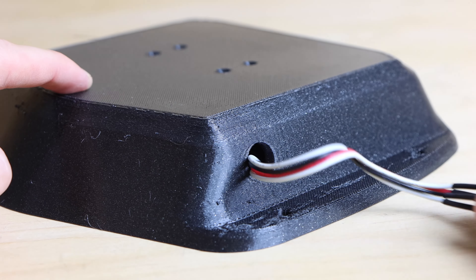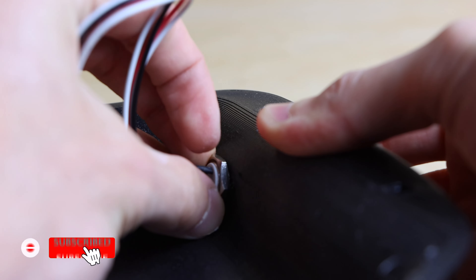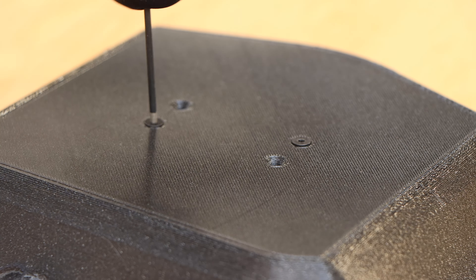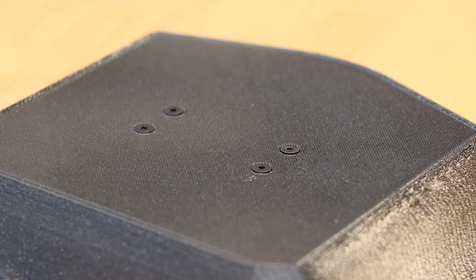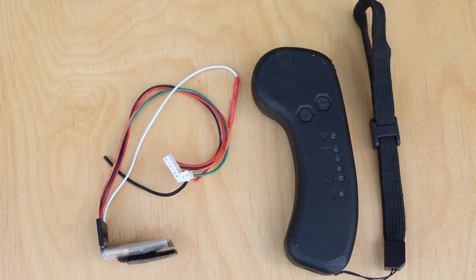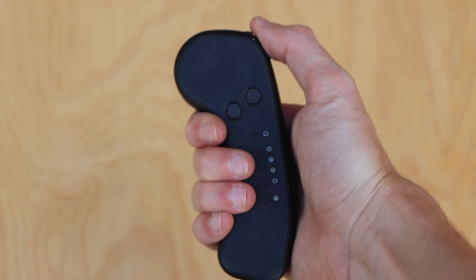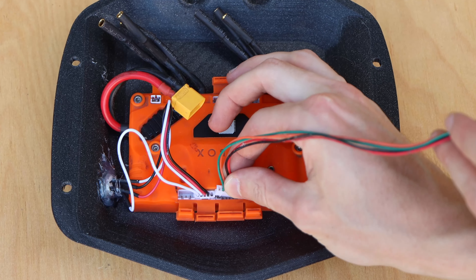The first step in assembling the rear enclosure was mounting the power switch. The enclosure wall was a little too thick for the retaining nut, so I hot-glued the power switch in place, which worked fine. I then bolted the ESC to the enclosure using four M3 countersunk bolts — the holes matched the Unity's thread pattern perfectly. With the ESC mounted I connected the power switch to the Unity. The remote and receiver I'm using is the FlipSky VX1, which is reliable and resembles the boosted board remote.